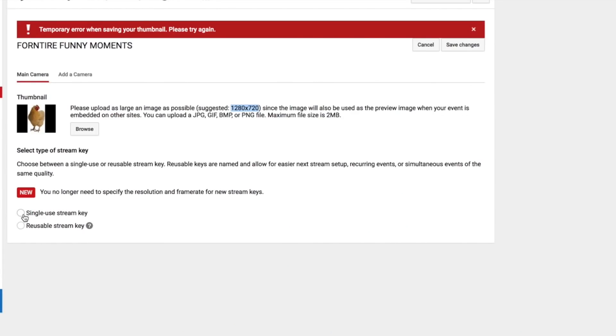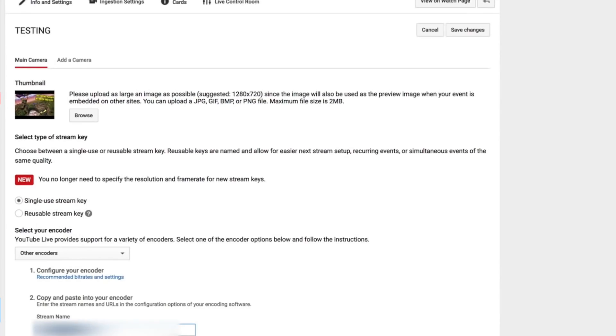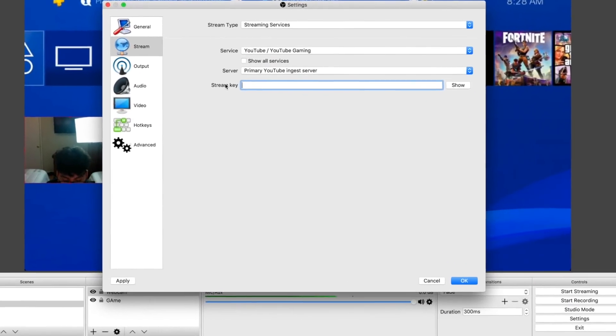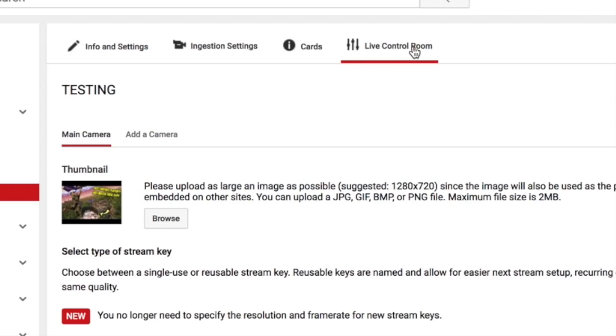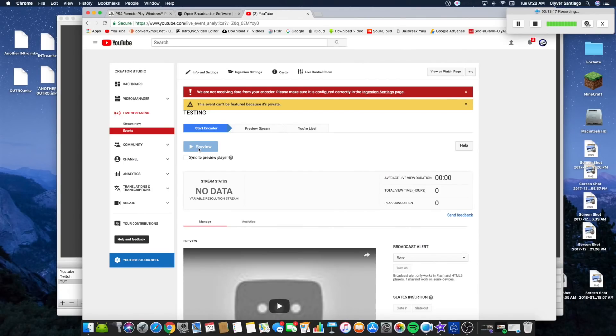Once the event is created, scroll down to find your Single Stream Key. Click on it, then copy it. Go back to OBS and paste it into the Stream Key field. Click OK. Then click Start Streaming. Go back to the Remote Play window and click the Play button to start your stream. Once you click that, you should be live and streaming.